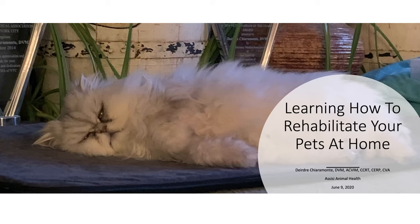Welcome everybody to Assisi's Pet Owner Moments. Today we're going to talk about learning how to rehabilitate your pets at home. Our presenter today is Dr. Deirdre Caramonte, who received her DVM from Tufts University School of Medicine and is a diplomat of the American College of Veterinary Internal Medicine. She completed a small animal rotating internship and internal medicine residency at the Animal Medical Center, where she was a staff internist and director of the Tina Santifarity Rehabilitation and Fitness Unit. Welcome, Dr. Caramonte.